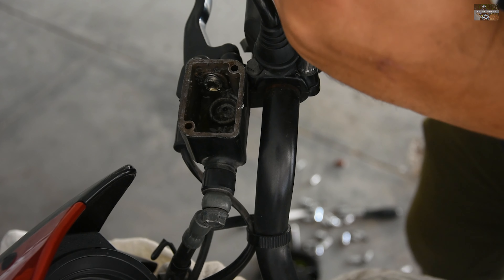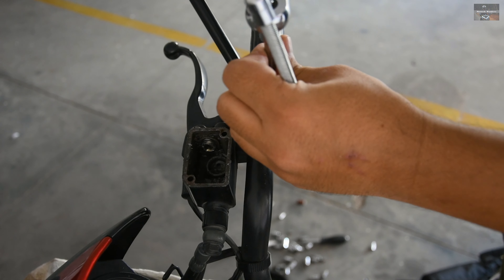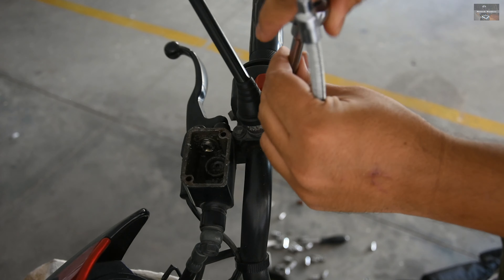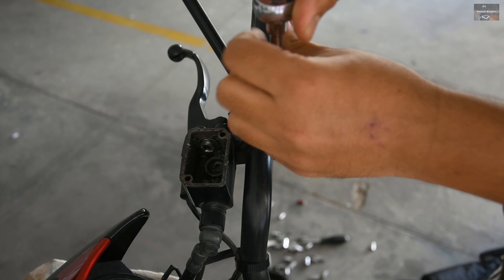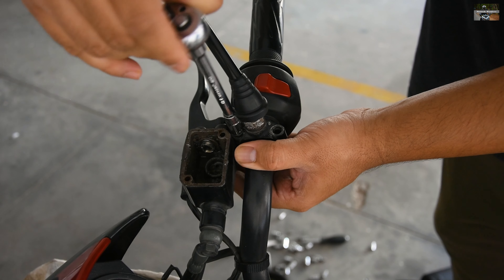I am removing the whole assembly to clean the whole part first, and then we will go with the installation process. First we need to clean it thoroughly. For that we will remove the assembly first, and after that we will do the assembling. Cleaning is very important first, so let's clean it.